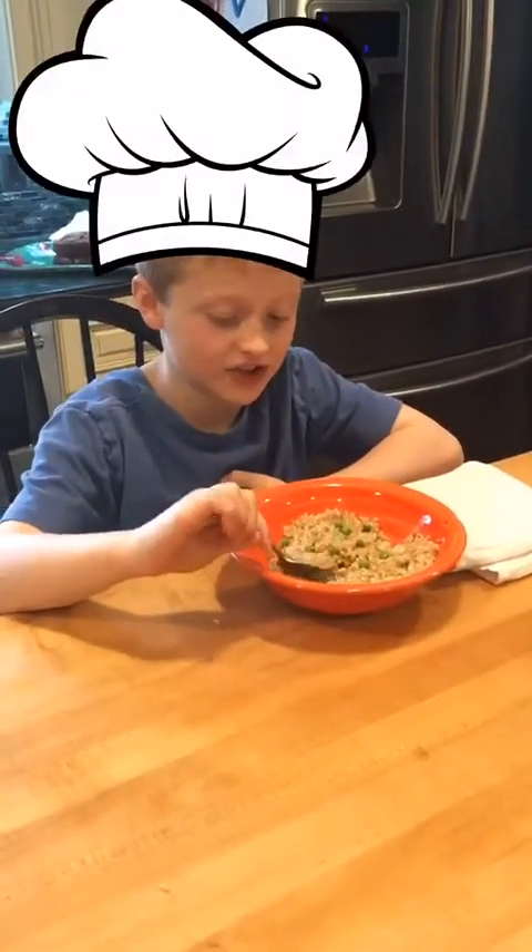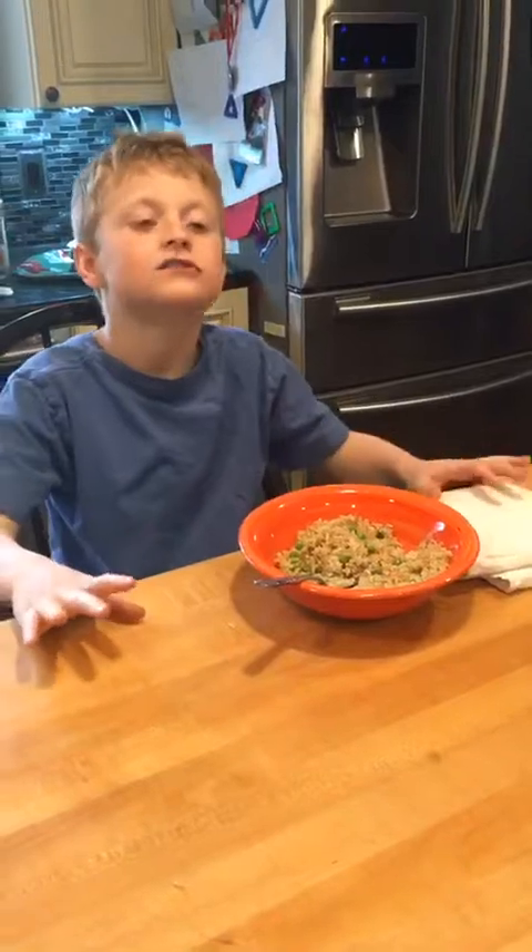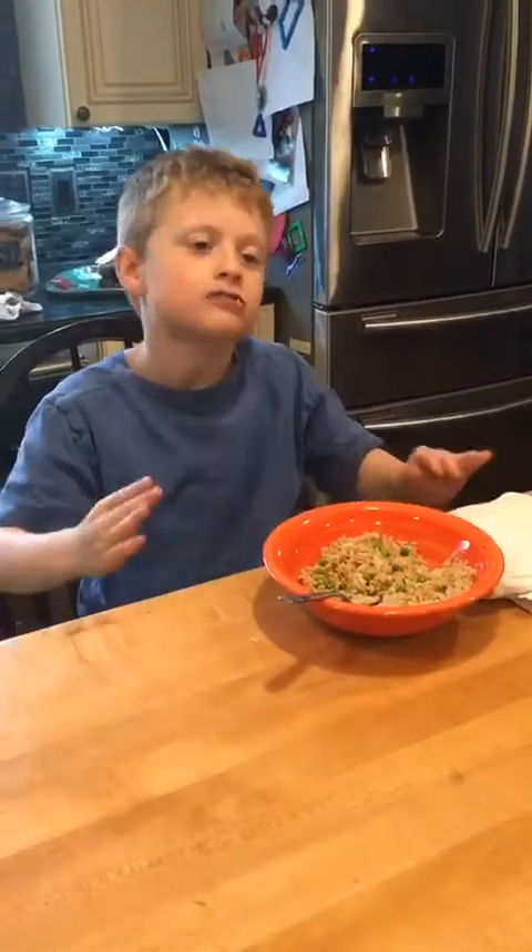Now, to taste it to check if it's good. Mmm. Delicious.